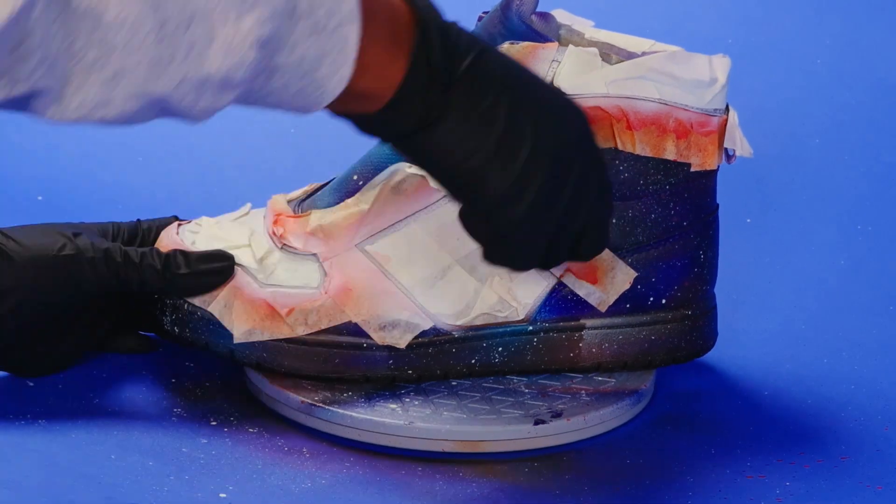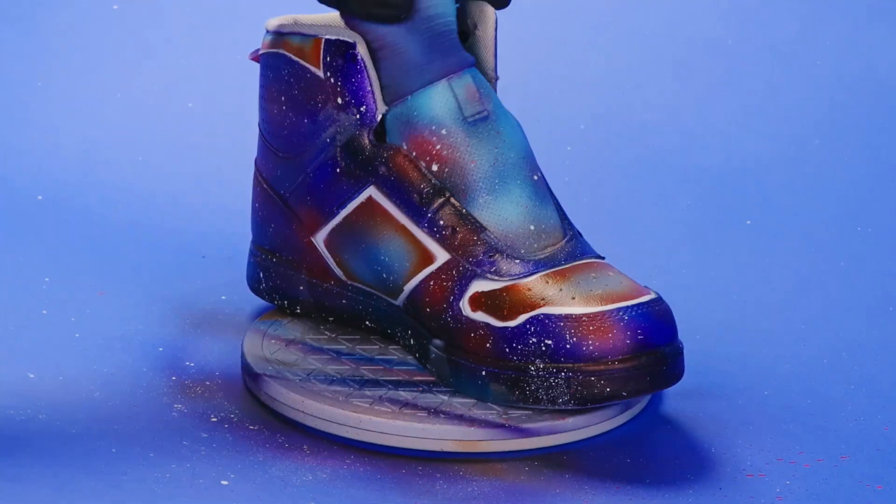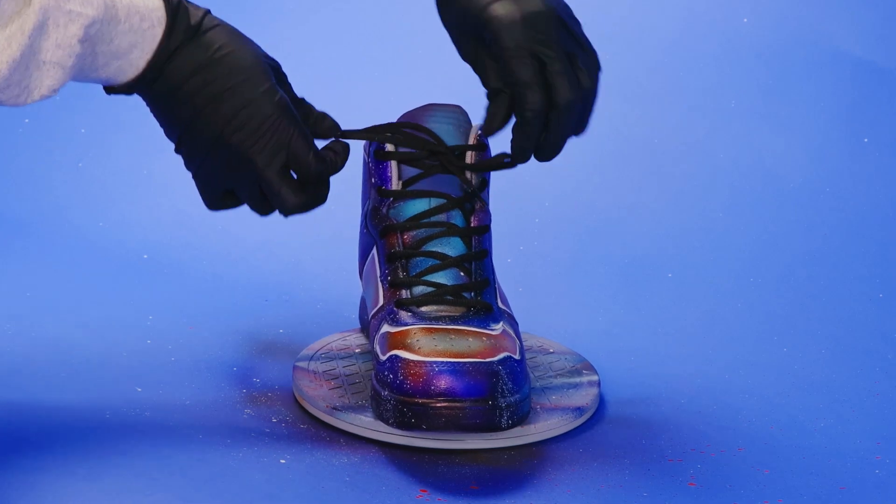Let's get this tape out of here so we can see the shoe. Now my shoes are ready for space travel — no gravity in space, so remember to tie your laces!